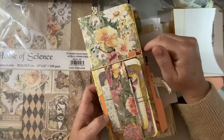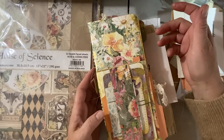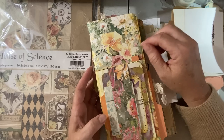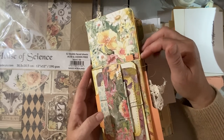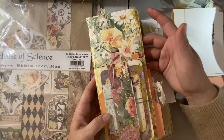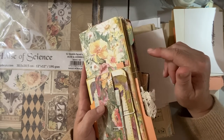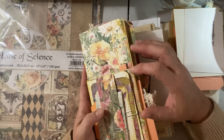I thought I'd jump on and show you the flip-flop journal and how I built it. I don't know if we'll get the whole thing done because it is pretty time-consuming. It's enjoyable, don't get me wrong, but it does take time to produce. So I thought I'd show you how I make mine. Now there are a lot of videos on how to make these. I did a tutorial on something the other day and I had mentioned that I would be decorating my flip-flop journal with that.